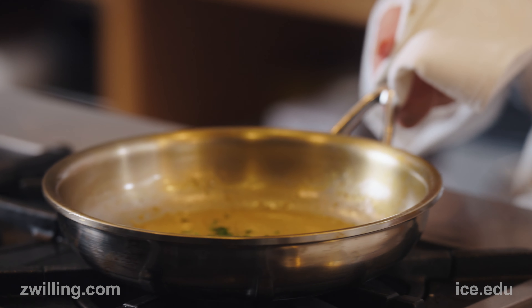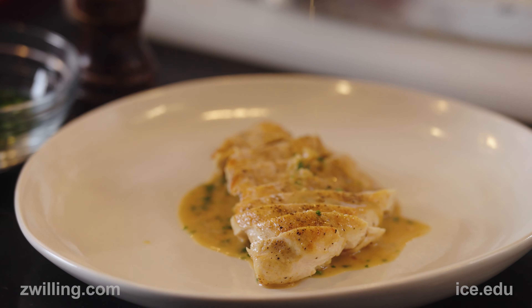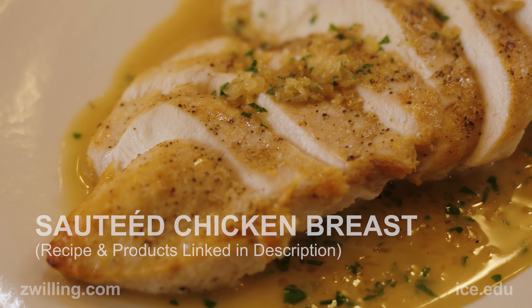Just before I plate, I'll add a little bit of fresh chopped parsley and then just that last little bit of sauce to finish off the plate.